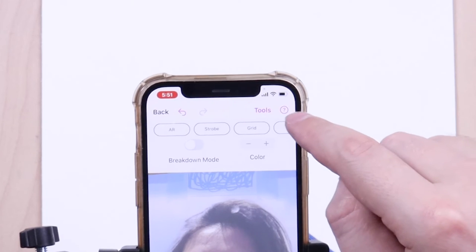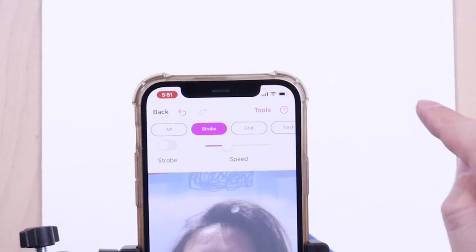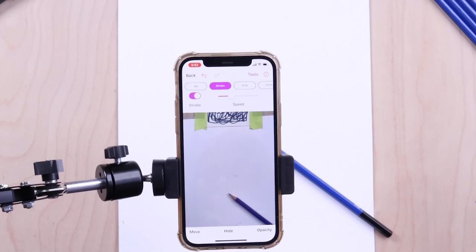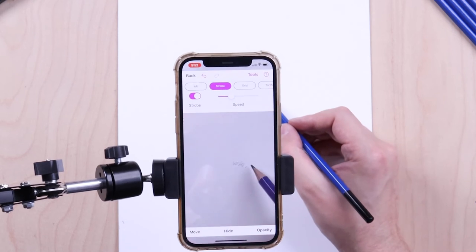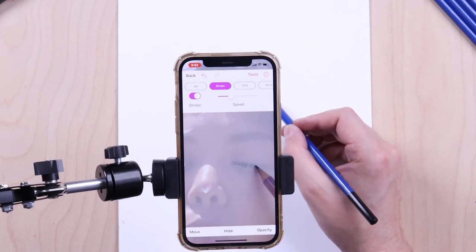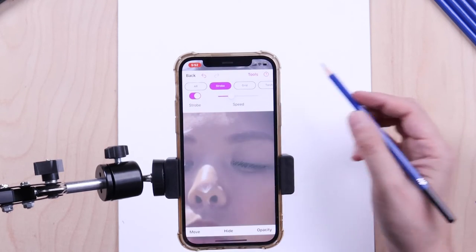One of the most powerful tools in the app is the Strobe feature. This tool slowly flashes the overlay image on and off. This makes it easier to see where you've drawn already and where you still need to draw, as well as helping you see what areas need to be lighter or darker.